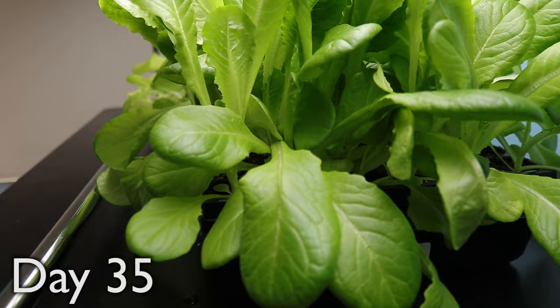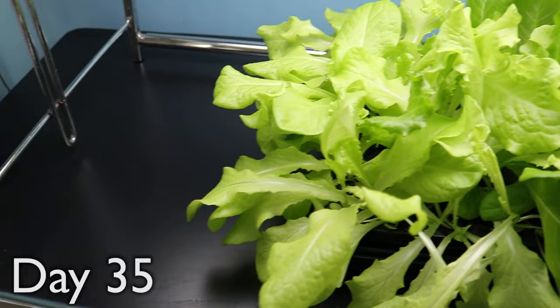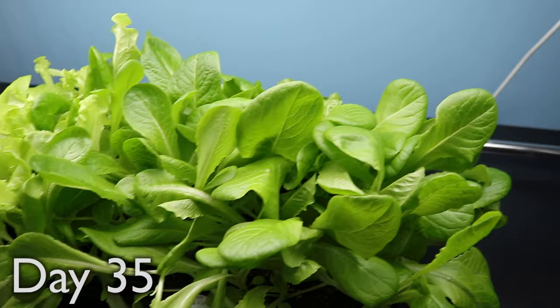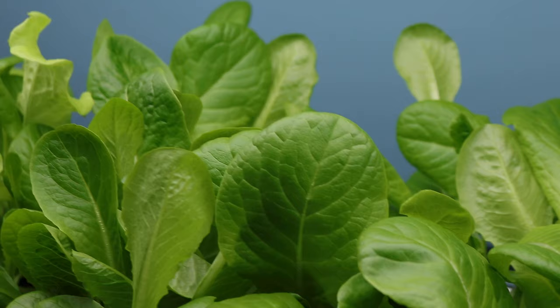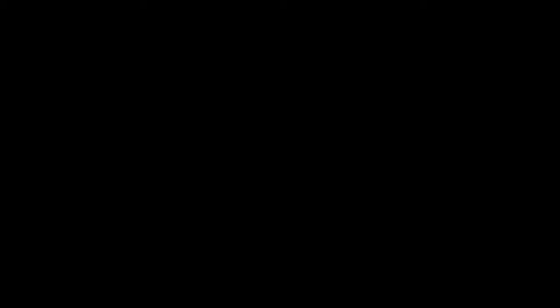A little over a month later, the lettuce looks good enough to eat. It really amazes me how these plants grew so big in such a short period of time. To what can I attribute the success of my indoor lettuce crop? Could it be my grow light? The potting soil used? Or the amount of TLC I put into my plants? Or maybe it was just my green thumb — magic, or just pure luck. Whatever it was, I hope it happens again. It's time to make a salad.